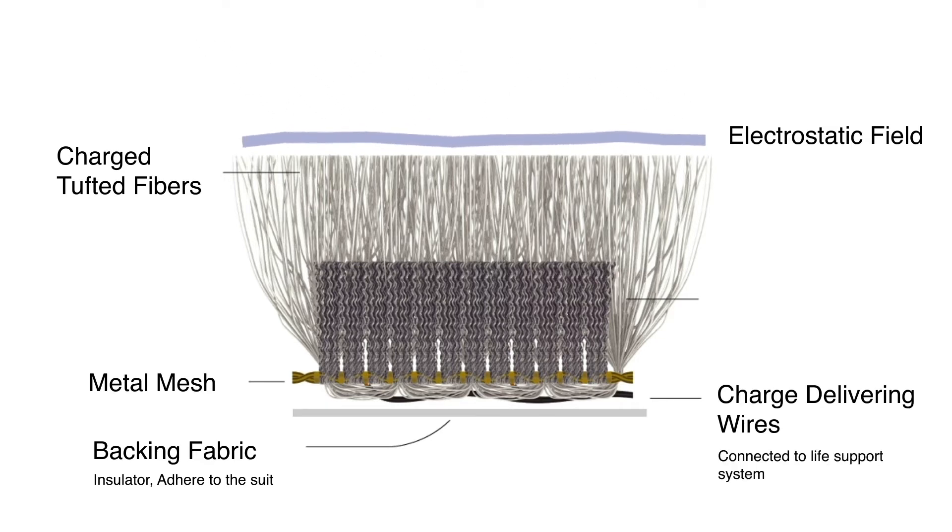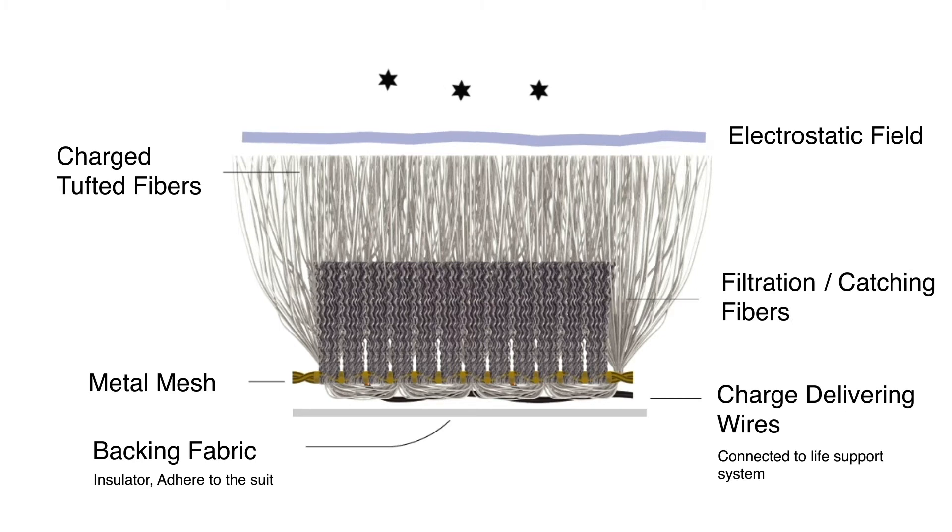The life support system in the spacesuit provides the power to the system through the use of a static generator. Additionally, there are clusters of shorter, non-conductive filtration fibers lying underneath the conductive layer, which accumulate any dust particles that are shaken loose during donning and doffing.